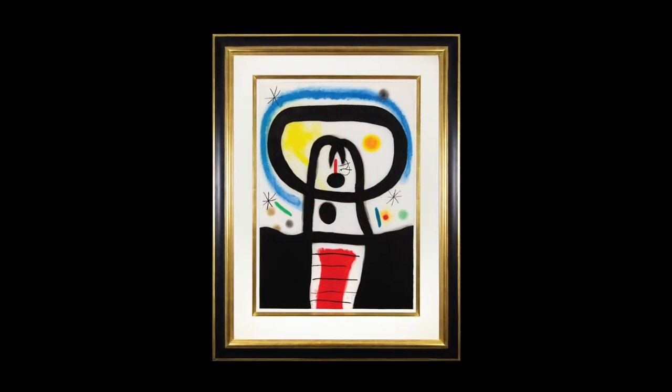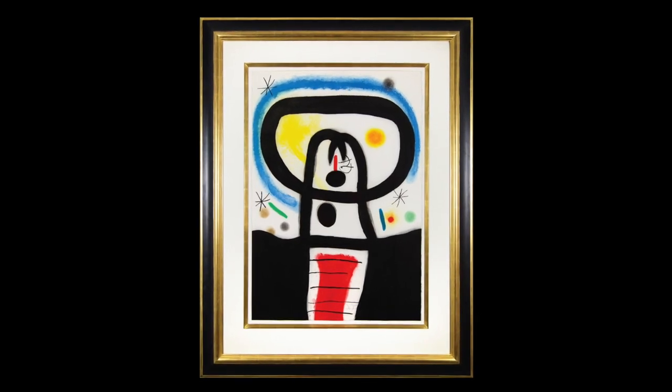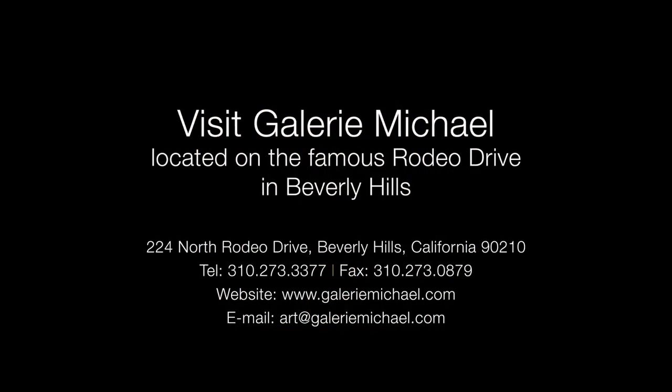This remarkable work is now on display at Gallery Michael, located at 224 North Rodeo Drive in Beverly Hills.